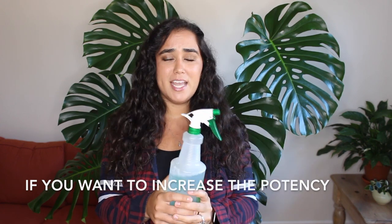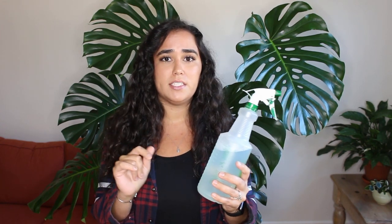The next DIY recipe is similar but you add a few things. It's called tobacco juice — my mom recommended it because she uses it in her outdoor garden. It's basically one cup of tobacco, either fresh leaves or cigarettes, mixed with about one teaspoon of crushed pepper and a little dish soap. Let those ingredients sit overnight, then use a strainer to remove the tobacco and pepper residue, pour it into a spray bottle, and use it on your plant.